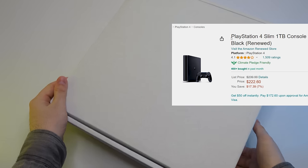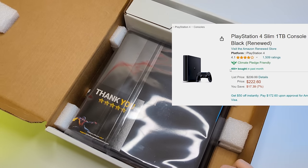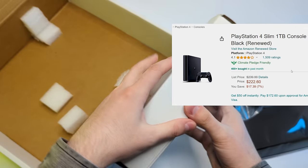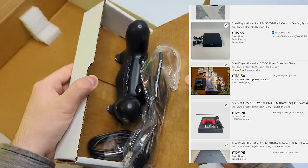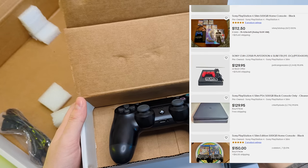It cost me $220 on Amazon, which is not a good price, but surprisingly it's not selling badly, hitting over 400 sales in the last month. Of course, the better place to buy this console is eBay or marketplaces like Craigslist and OfferUp.